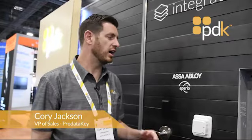Hi, Cory Jackson with ProDataKey, just introduced at AUSA our lock set integration that we have with AUSA in the Appirio line.